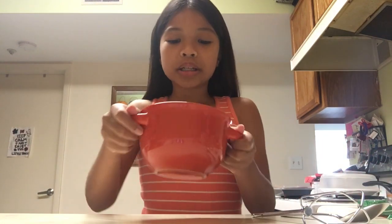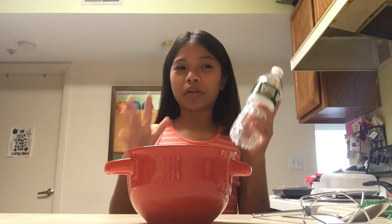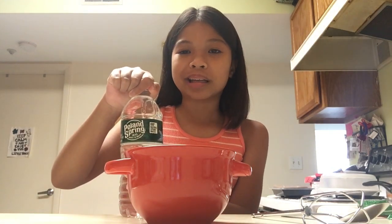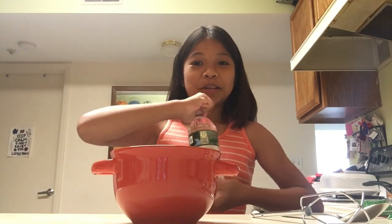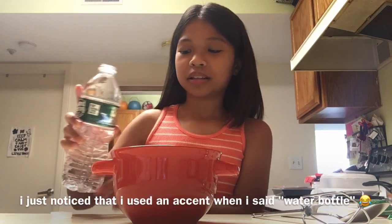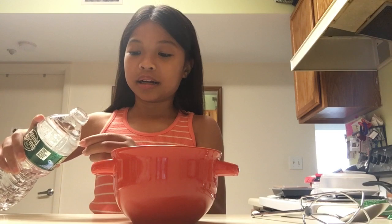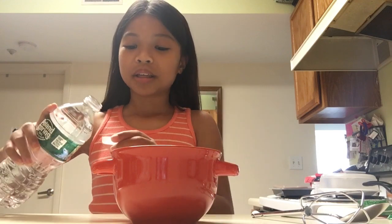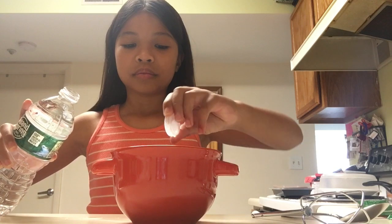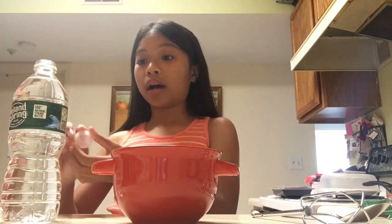Once you're done pouring your coffee powder into your bowl, you're going to take some water and put that in too — but don't over-pour the water. You're only supposed to put a little bit less than the coffee powder itself. Because I am so precise, I'm going to take the water bottle cap, put the water inside the cap, and pour it little by little. I'm going to do three bottle caps' worth of water, and that should be enough — if not I can just add more.